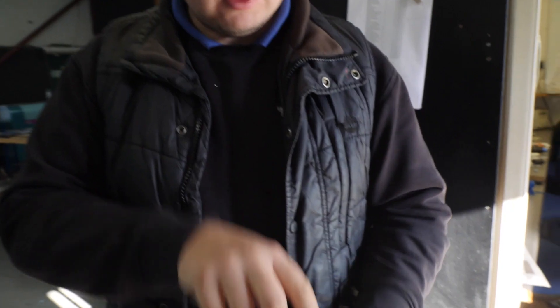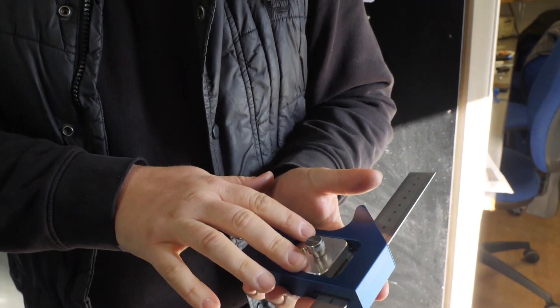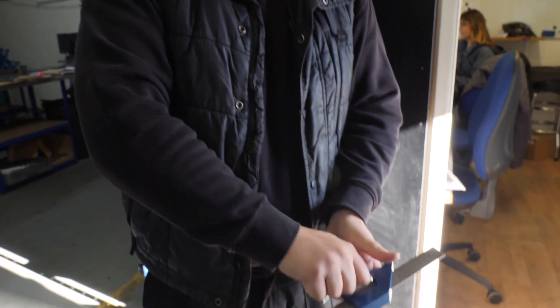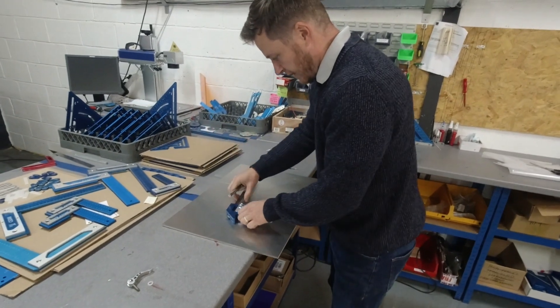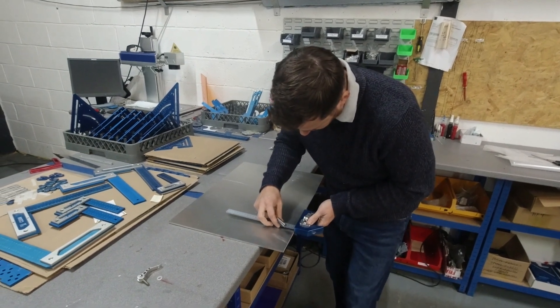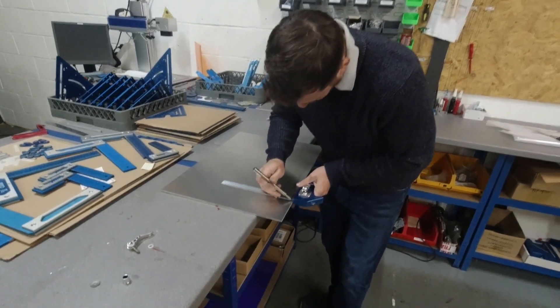We've added a bolt into the back to keep this part inside and stop it from lifting out too much. It seems to be working but there's still not enough force. We'll use a scribe and a piece of aluminium to help us see how square we've got it.